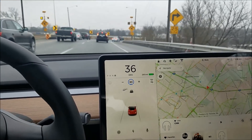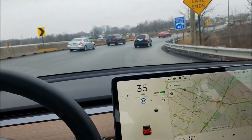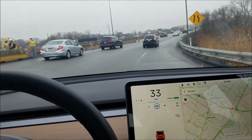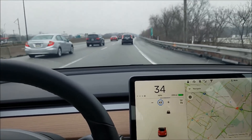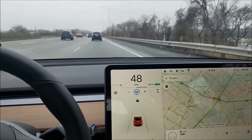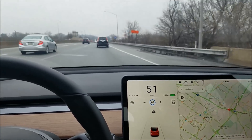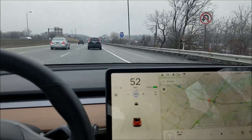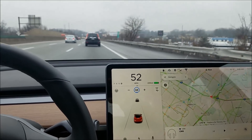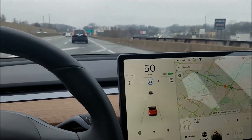It's a nice advantage of using maps for speed: previously it wouldn't know the speed limit is 70 on this road until hitting the first sign, but now it knows even as I'm entering the on-ramp. That's pretty nice — though notice that having cruise control already engaged means it didn't automatically adjust.